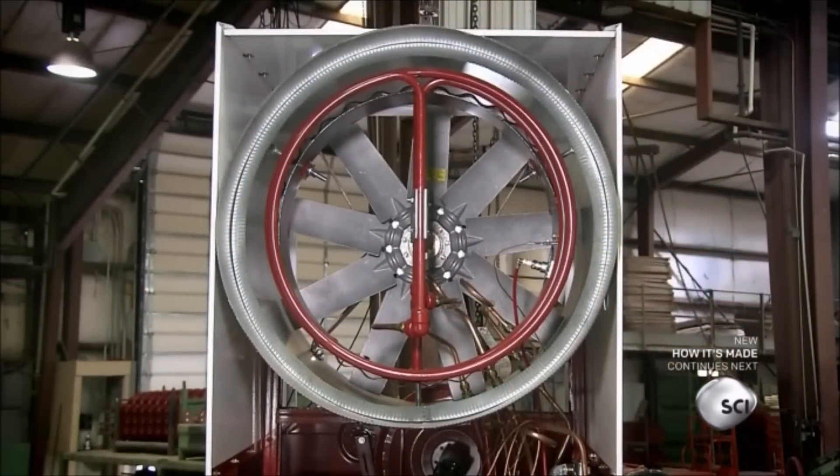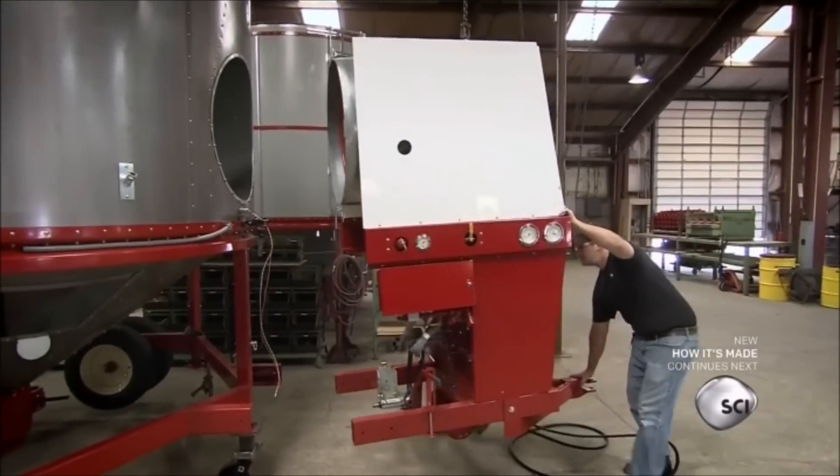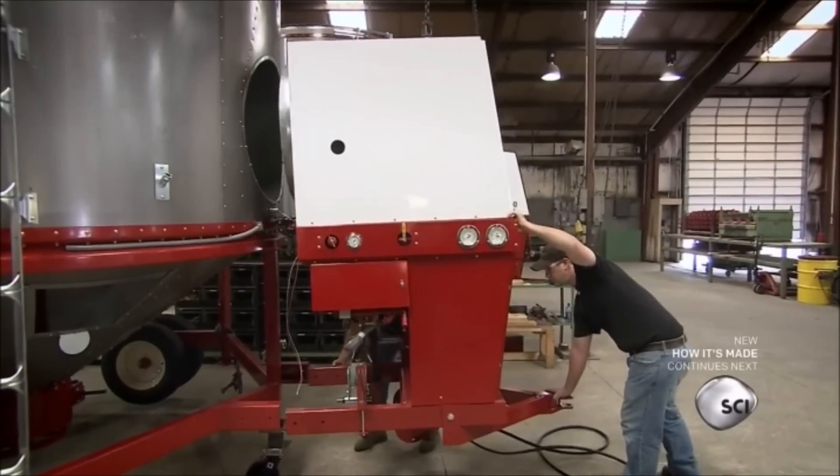Workers mount the power unit to the mainframe. The unit, consisting of a burner and fan, blows hot air into the plenum chamber.